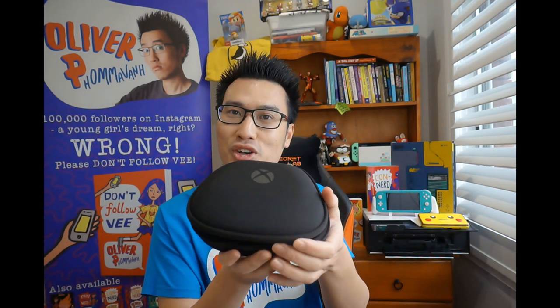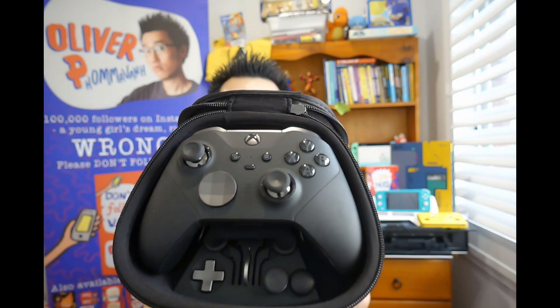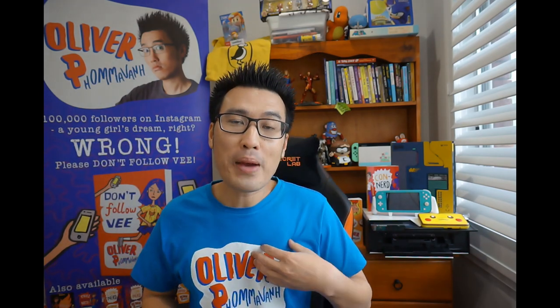Here is my favorite, and probably the most expensive controller that I've got. This is the Xbox Elite Controller 2. It comes in its own rechargeable case — so you know it's good. This is for pro gamers, and I am a pro gamer. Kind of. As a writer, we are basically controlling our characters in the same way a gamer is controlling their characters with this controller.